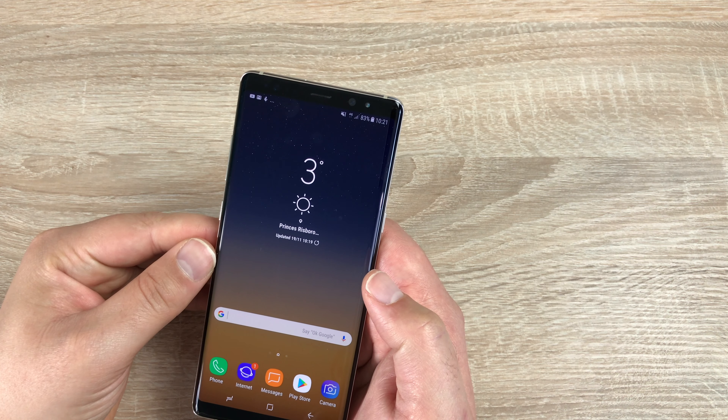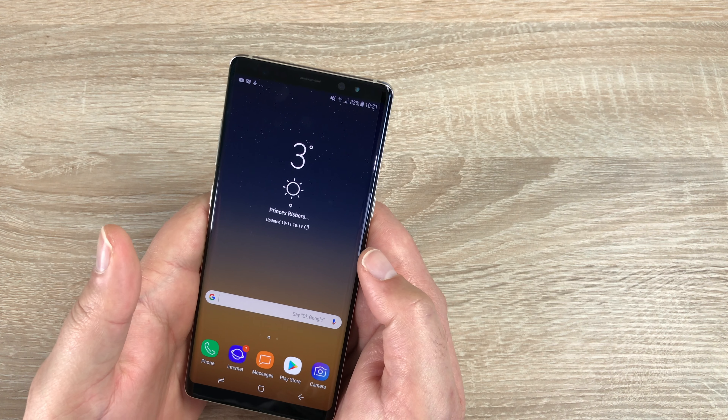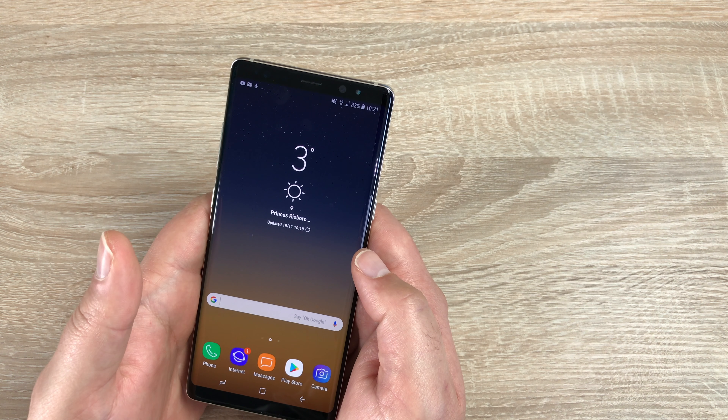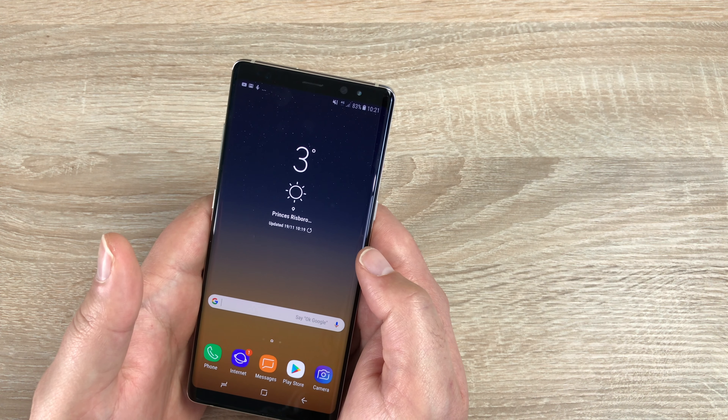It also has Samsung Knox security built in. I want to send a massive thank you to Vodafone UK for sending out this device for us to review. Their best plan for this device is £56 a month on a 24-month plan, £100 up front, and you get 8 gigabytes of 4G data, unlimited minutes, unlimited texts, and the choice of Spotify, Sky Sports, or Now TV for the length of your plan. The link will be in the description.